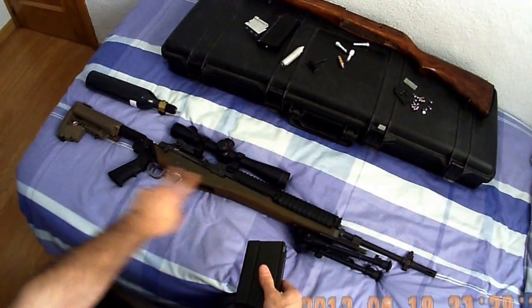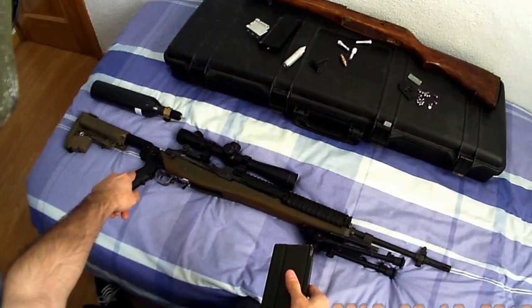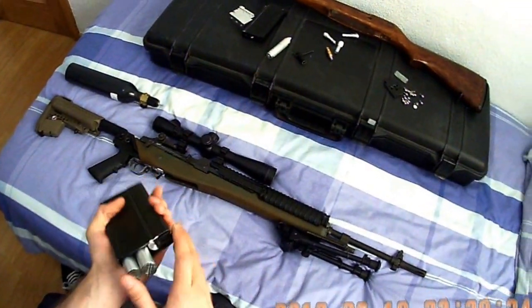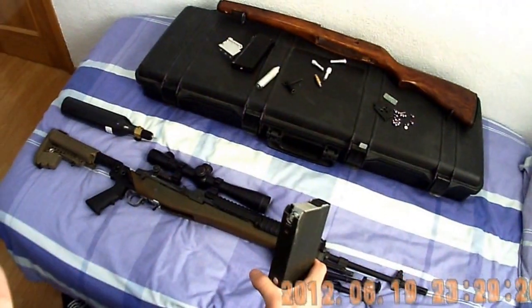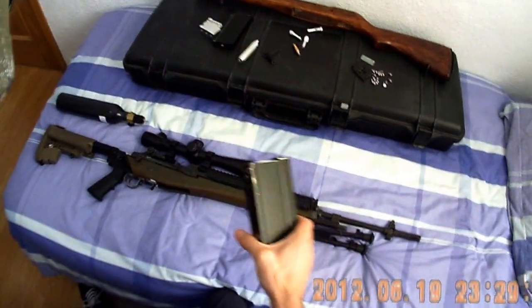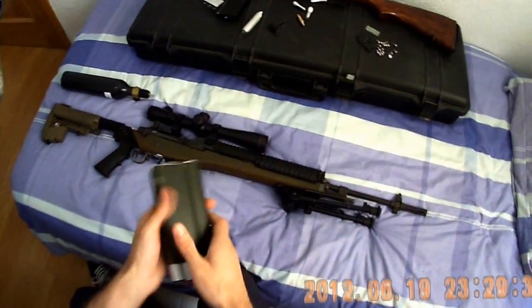This is my M14 with the Modstock adapter I have made. First of all I want to show you how the mag works and then I will show you the parts and everything else.